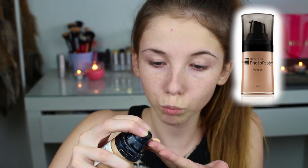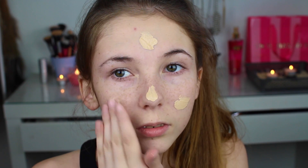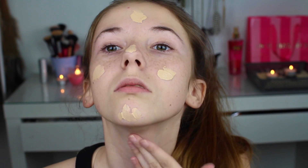Så til foundation tenkte jeg å bruke Revlon Sinfo To Ready foundation og bare påføre den med fingrene mine. Rett og slett fordi jeg føler at jeg får mer kontroll når jeg gjør det sånn, og det blir ikke noen brush marks på huden min. Men du bestemmer selvfølgelig hva du vil gjøre.